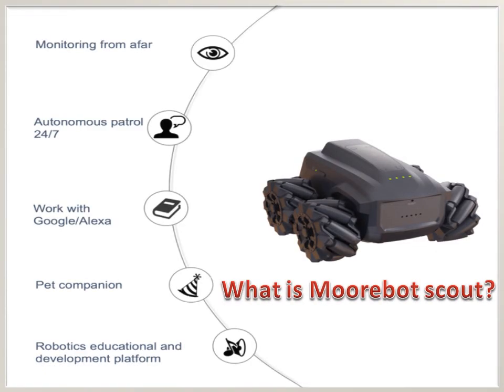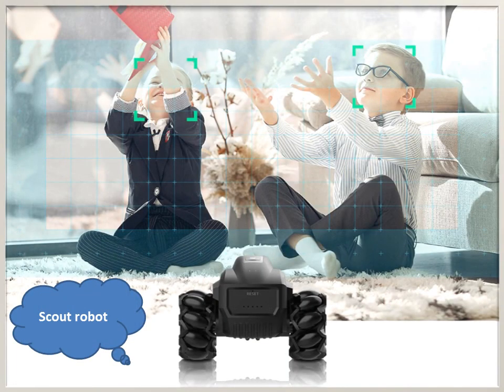What is Morbot Scout? Morbot Scout is the first autonomous AI-powered home robot that allows you to track, discover, and explore your environment. It is a great toy for home, pets, programmers, and robotics enthusiasts. It is used for monitoring, pet watch, and companionship. Auto Patrol mode allows the robot to look around for you as scheduled.